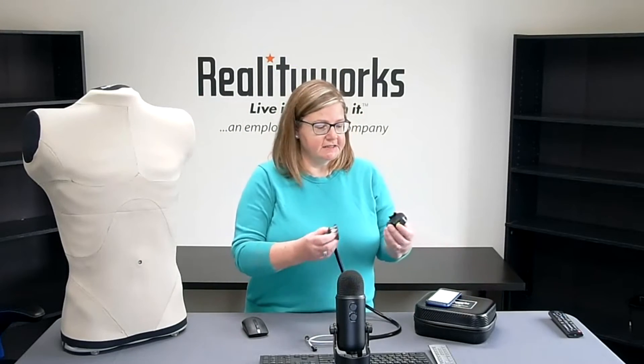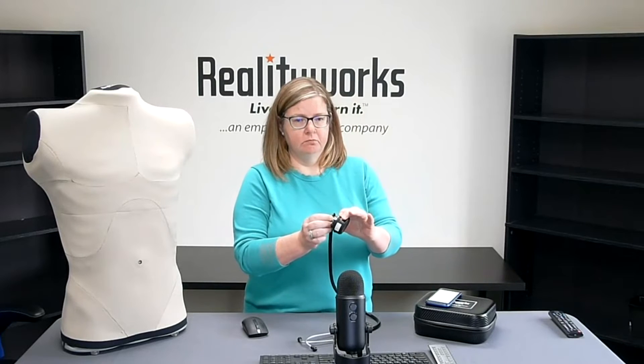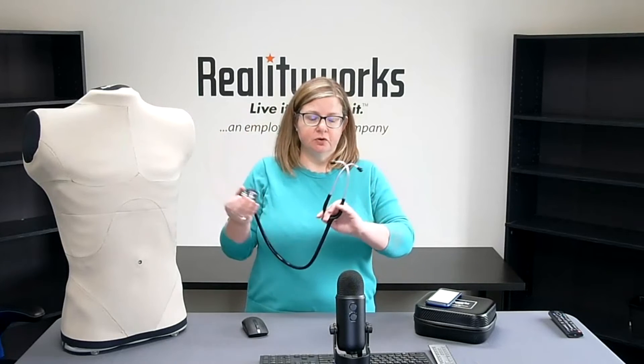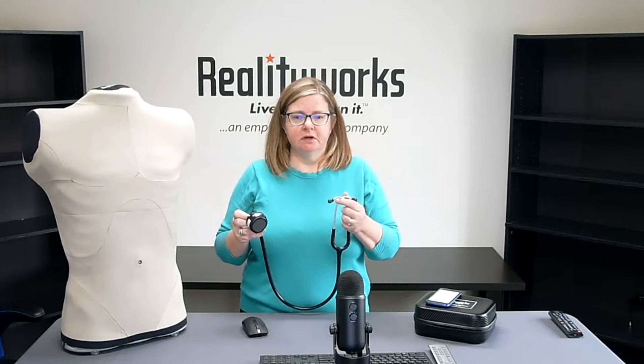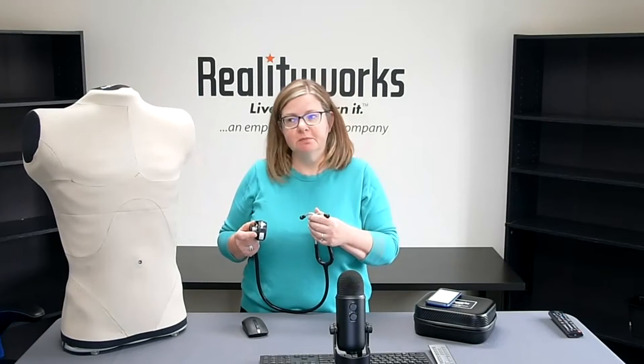The second way is to attach the reality scope to any stethoscope by just sliding it over the bell, and you can listen to the sounds right on the torso itself. This type of practice adds in correct stethoscope placement to hear the sounds — the torso and reality scope are designed so that sounds will not be audible if the stethoscope is not in the correct place. For an added challenge, apply the skin overlay to the torso to add realism to the practice session.